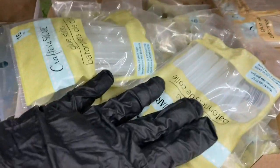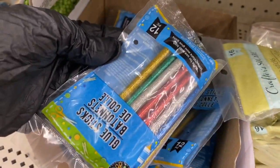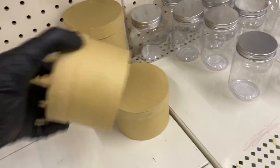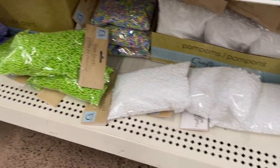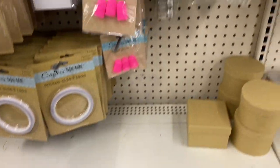They have the large glue sticks and the smaller ones, and they also have multi-color glue sticks. Then you have these little craft containers that come in round, square, and I think the heart shape.